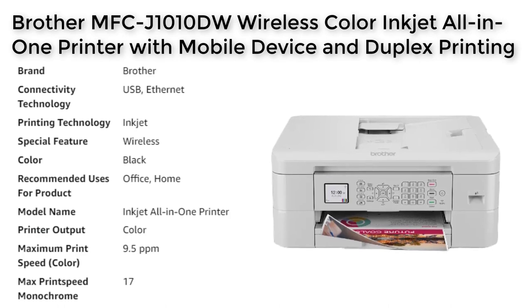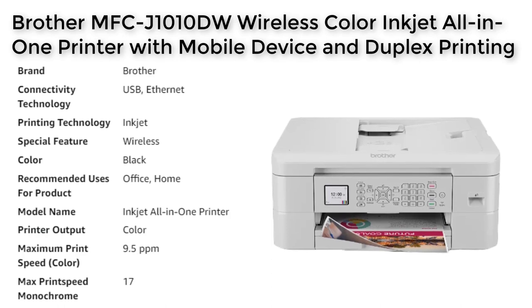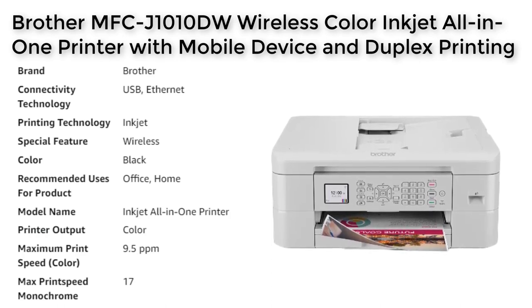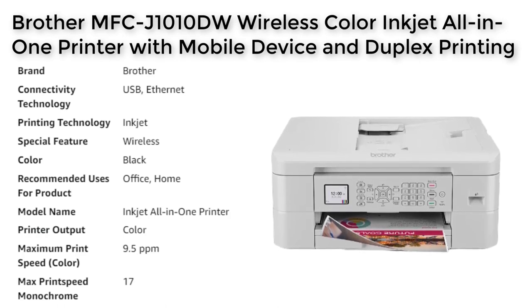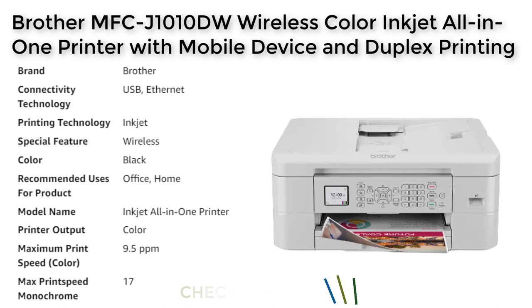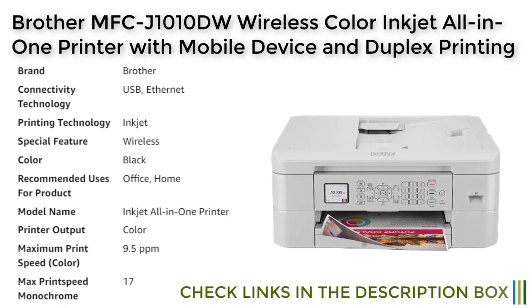Brother also offers a Refresh Print subscription service that can save users up to 50% on ink costs. This service delivers Brother Genuine ink cartridges right to the user's door on a monthly basis, and includes up to 4 months of free trial and 1,000 bonus pages when users enroll within 7 days of setting up the printer.